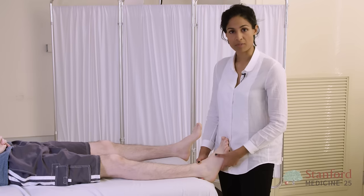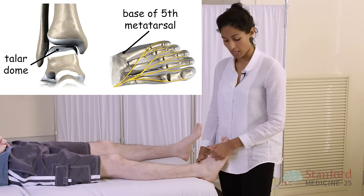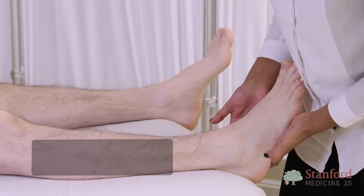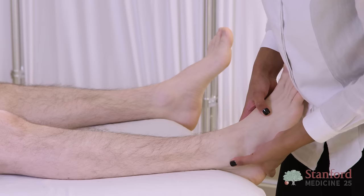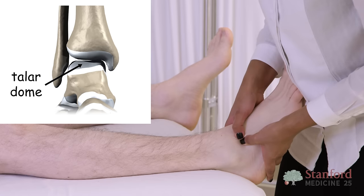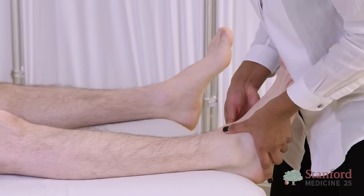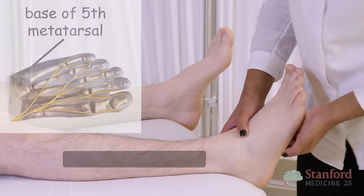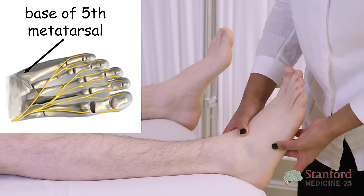If all three ligaments have been injured, I usually assess the talar dome for any osteochondral defects, and I palpate the base of the fifth metatarsal for a fracture. To palpate the talar dome, I start by locating where the dome is — with my thumb on the lateral malleolus, I work anteriorly to the recess, and this is the anterior joint line where the talar dome sits. The patient should report tenderness if there's any pathology there.